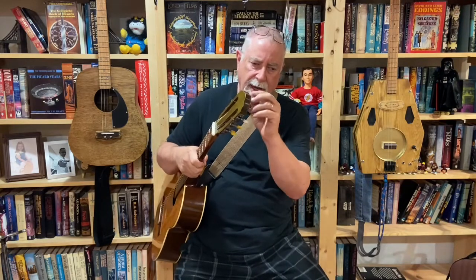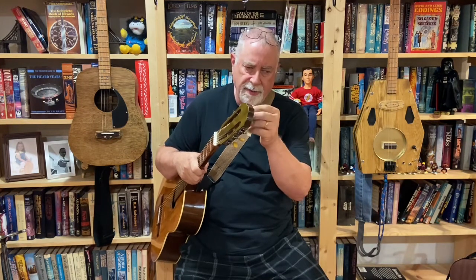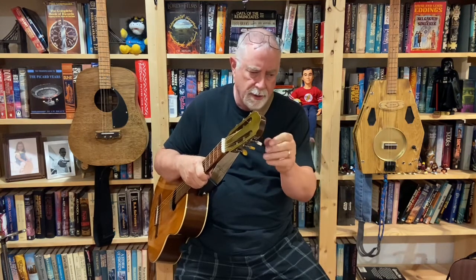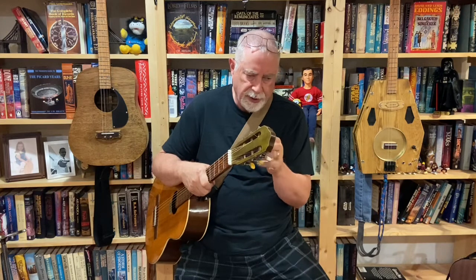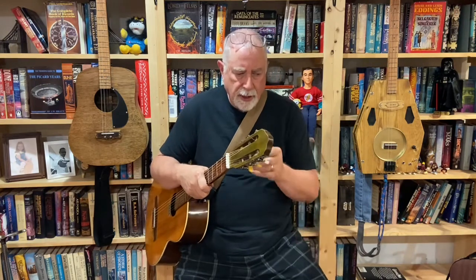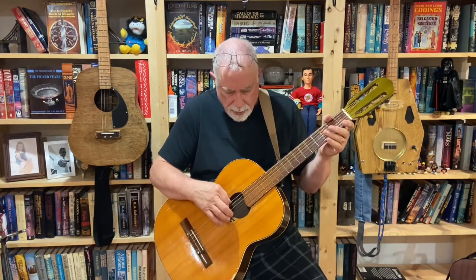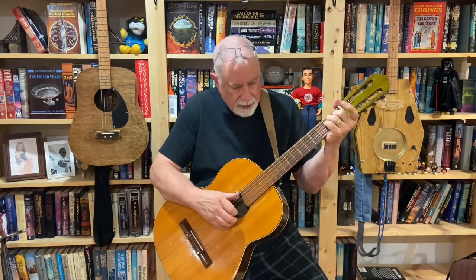A couple of the tuning heads — the things you turn — were bent like crazy, so I unbent them. One I actually cracked, but I put it back together with super glue and it seems solid. The tuning keys also needed to be lubricated, so I oiled them, and now they're pretty good. I was able to tune it up — nice new strings, guitar's pretty accurate.